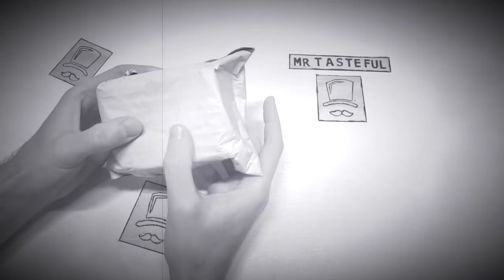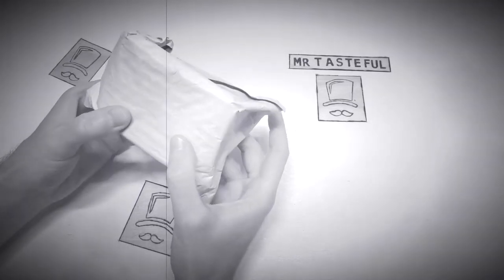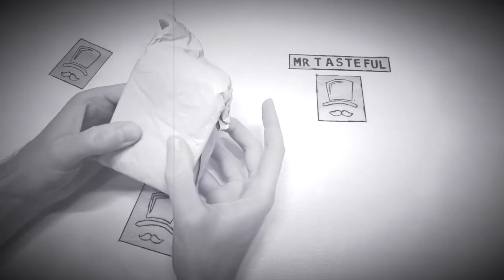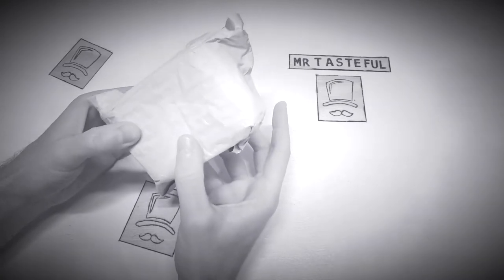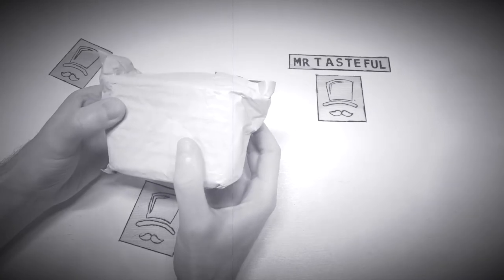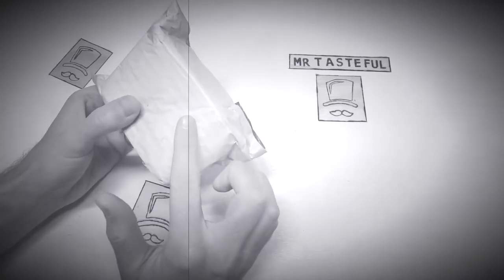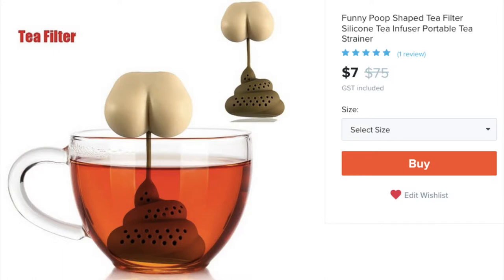The song Circle of Life in the movie The Lion King is a stark reminder of how life both starts and ends. Why not introduce this same concept to the consumption of tea? By providing us with a reminder of how the food cycle ends, we have that product right here. It's the poop shaped tea infuser.